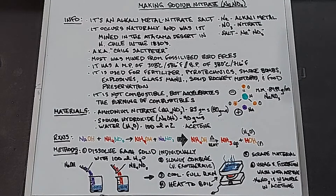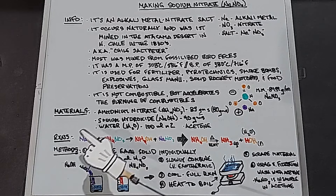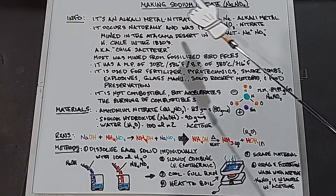The method: dissolve sodium hydroxide in 100 mL of water, separately dissolve ammonium nitrate in 100 mL of water, then slowly combine them — it is quite exothermic. Let it cool completely, then put it into a wide-based Pyrex dish and heat to boiling to drive off the ammonia gas — do this outdoors or with plenty of ventilation. The water will boil off as well. Scrape the material out, use vacuum filtration, and wash the sodium nitrate with acetone since it's insoluble. Any excess ammonium nitrate will wash away. Finally, mix the product with something like sugar to test how well it burns to assess purity.